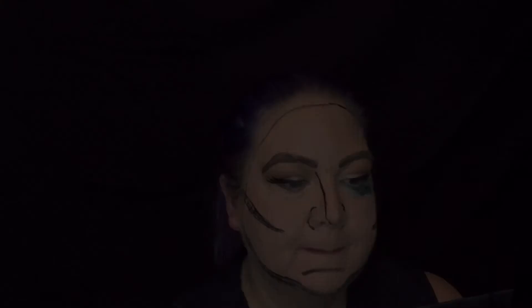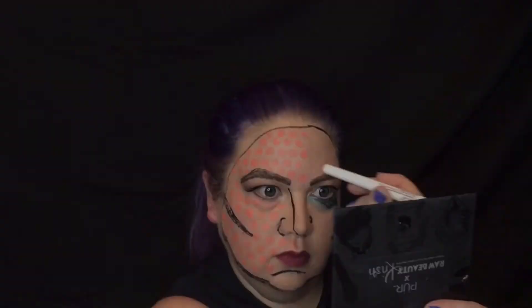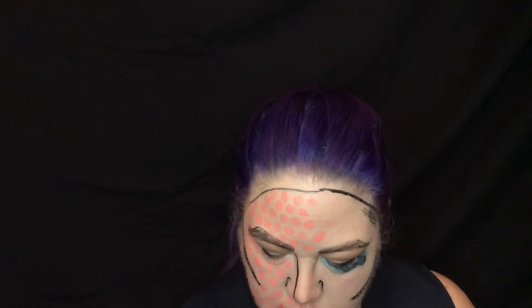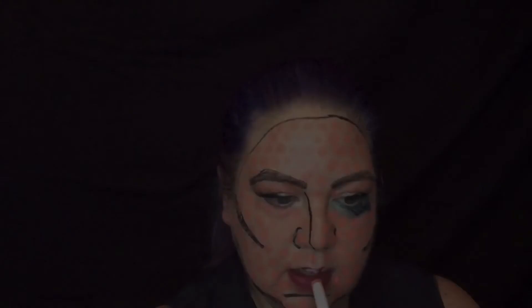Then I threw on some lipstick — whatever color you want. This next part is the tedious part. I have a flash palette with cream paints and I chose a pinky peachy color, using an eyeliner with a rounded end, literally just dipping into the cream paint and stamping it onto my face. The way to really achieve this successfully is to imagine a brick wall — when you lay a row of bricks, the second row is askew halfway so the seams don't line up. That's what you want to do with these dots.